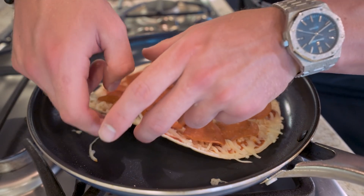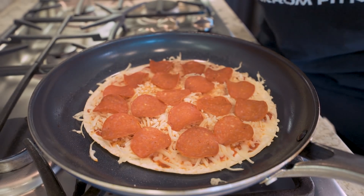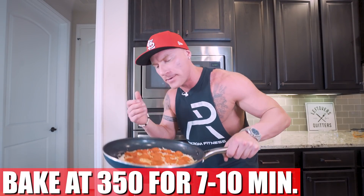Then we'll just take our pepperonis and get even coverage all over the top. If we check the bottom of our crust, you can feel it — it's nice and crispy. So this bad boy is ready to go in the oven. All I'm going to do is toss the entire skillet in the oven at 350 degrees for about 7 to 10 minutes. The crust is basically done — we just want to make sure the cheese is melted and the pepperonis are cooked.